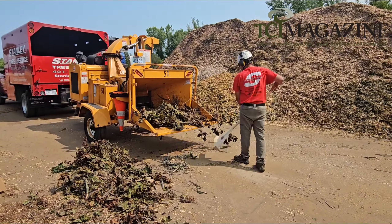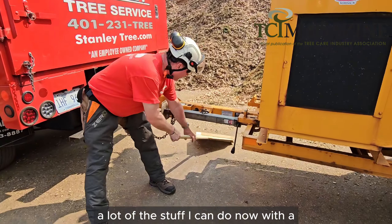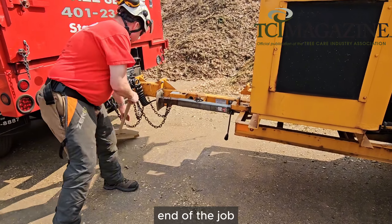Buy three of them and put them on my three chippers. A lot of the stuff I do now — chip cleanup at the end of the job — is done with a push broom or a rake.